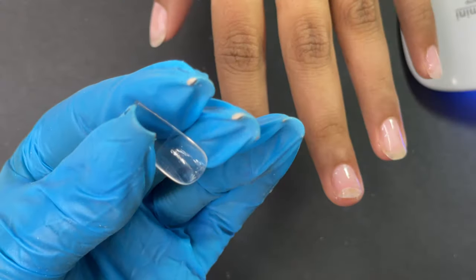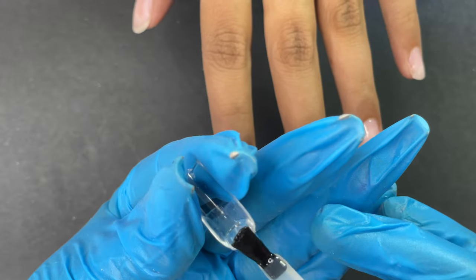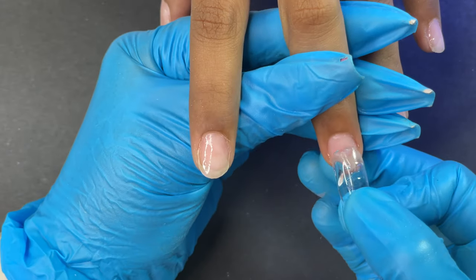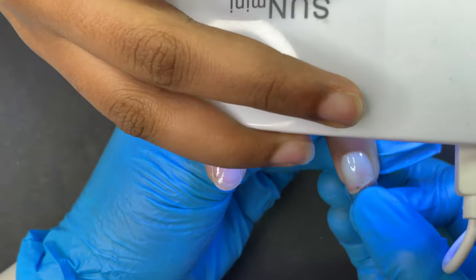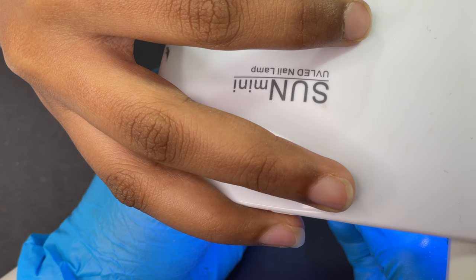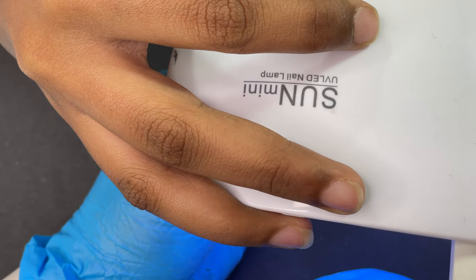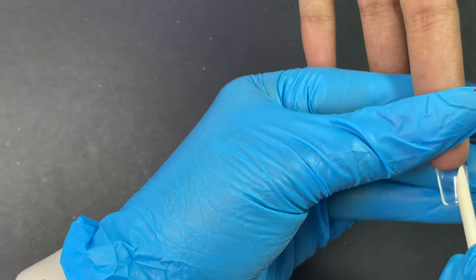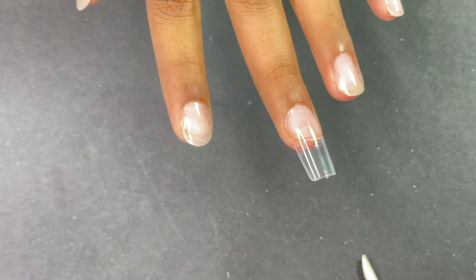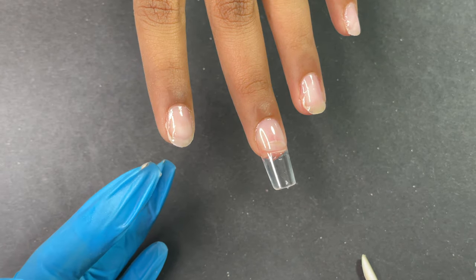Once the base coat is cured, it's time to apply the soft gel tips. First, apply a thin layer of soft gel glue as shown on screen. Take a good amount on your brush and apply it around the cuticle area. Be careful — not too much product, but not too little either. We need enough so it doesn't create a vacuum space or overflow from the corners. Place the tip, push the extra glue toward the free edge to cover the nail plate, then flash cure for 10 to 15 seconds.